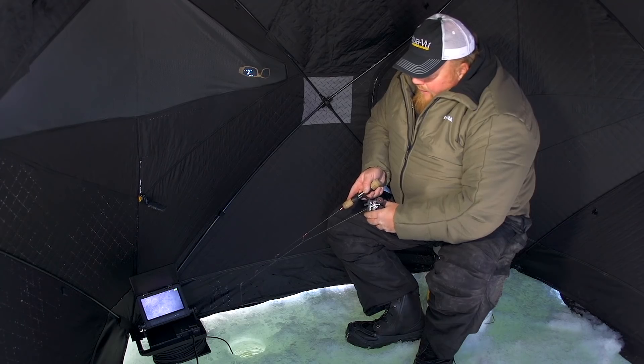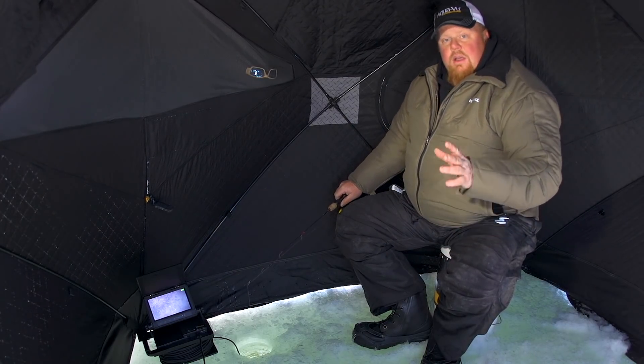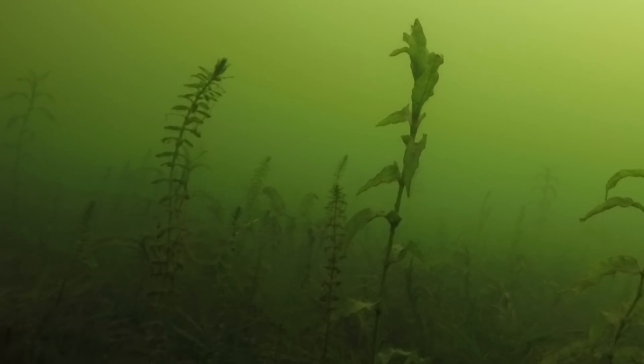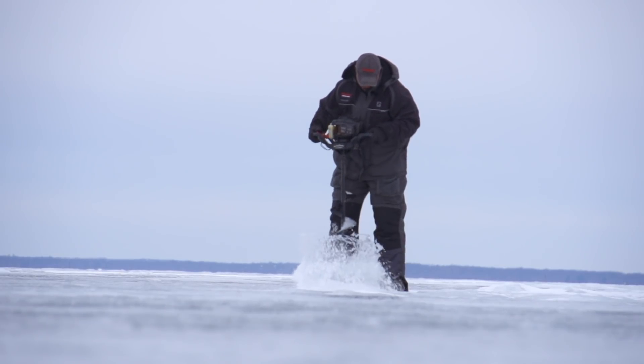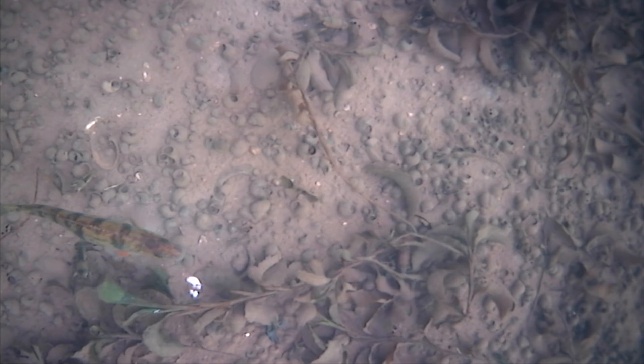There it is — you can see the weeds on the bottom, just an awesome environment for perch. Perch in late ice and spring love weeds; this is where they come to spawn, where they lay their eggs. In down-view mode I don't miss anything — I've got a nice visual all around my lure, just waiting for the schools to come in. You could drill out the whole area or you can let them come to you quietly.